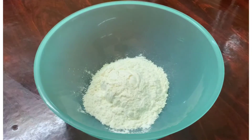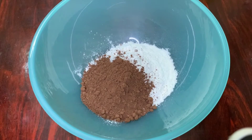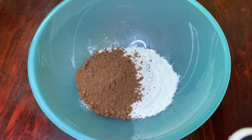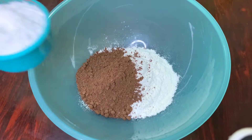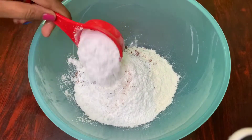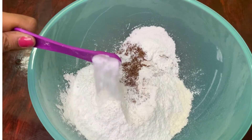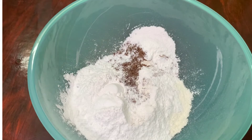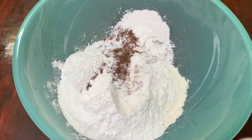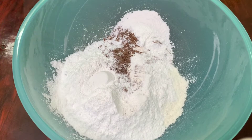Now we will make the cake batter. Add 1 cup of all-purpose flour, 1 cup of cocoa powder, and 3/4 cup of sugar. Then add half a teaspoon of baking soda and 1 tablespoon of baking powder. Add all the dry ingredients together.